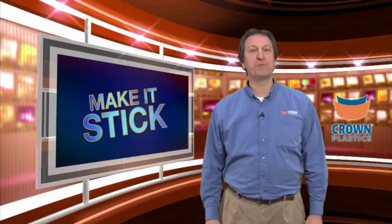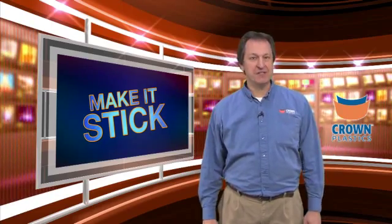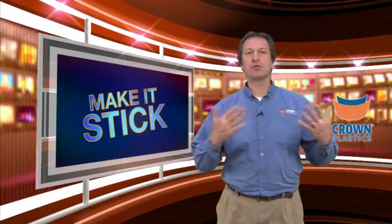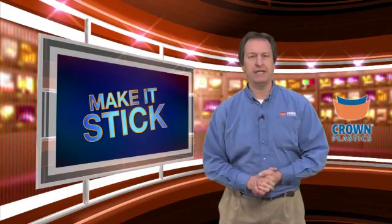Hi, I'm Pete Elihorst, Director of Field Support here at Crown Plastics Company, and welcome to this edition of Make It Stick — the video series where, utilizing our unique capability here at Crown Plastics Company, we can take our DuraSurf line of UH&W products and virtually make it stick to almost any substrate.